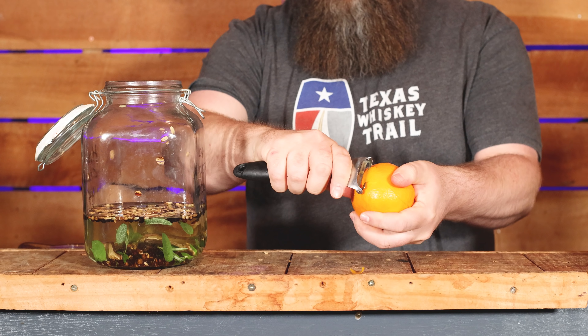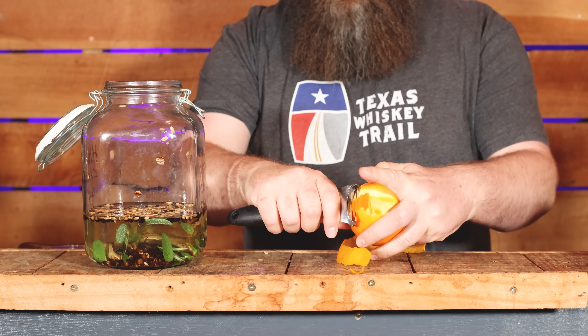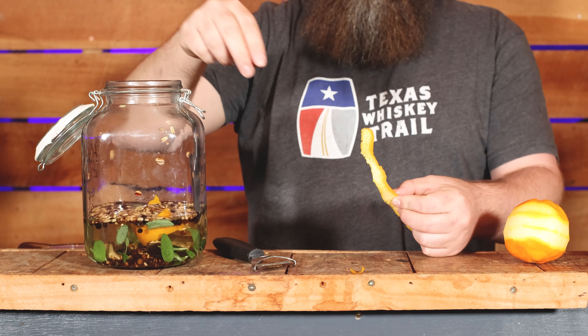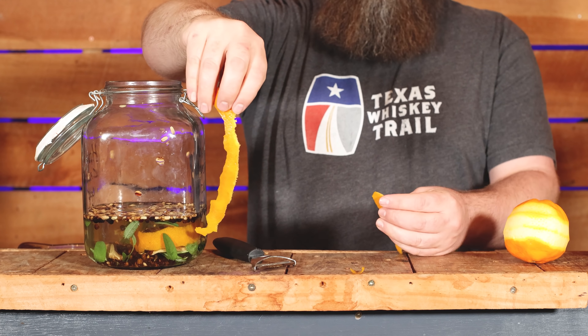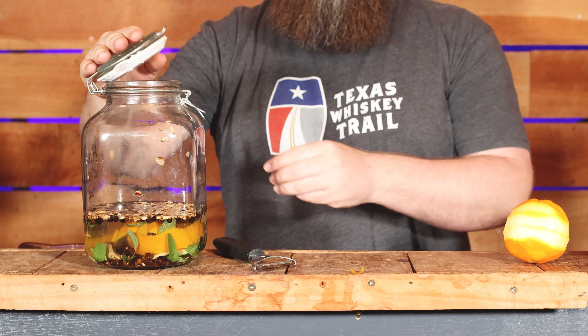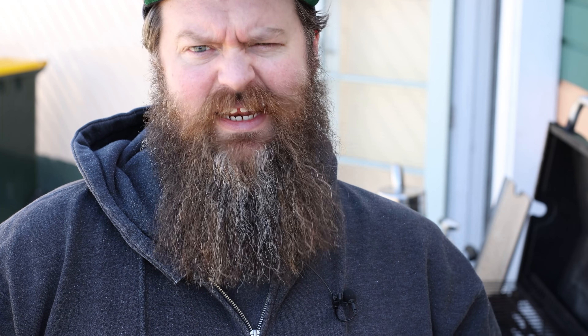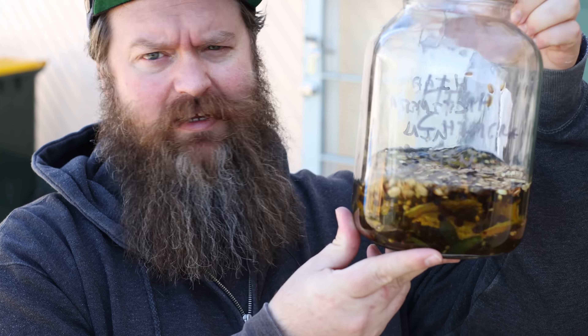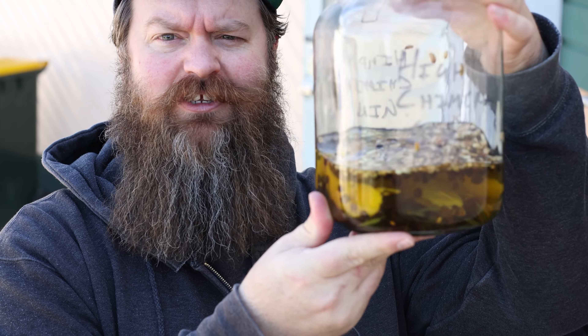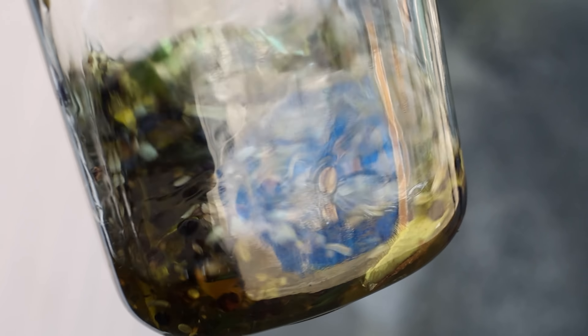Don't forget the citrus like I almost did. Two or three really good sized peels from an orange. Close your jar up and let it sit overnight. The pot still is set up just behind me, almost ready to go.